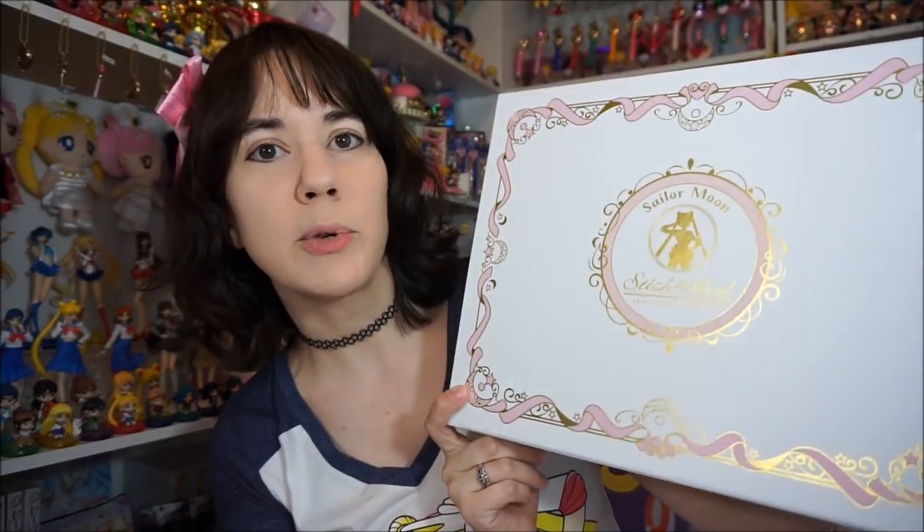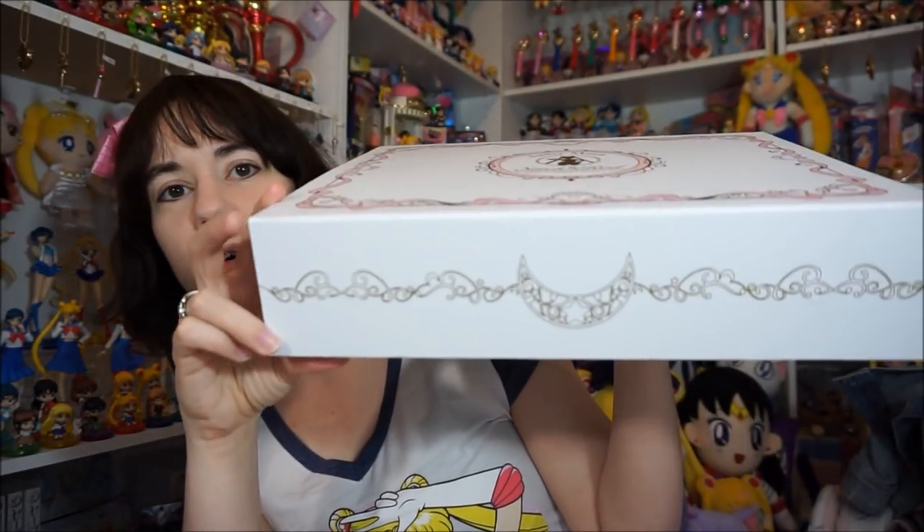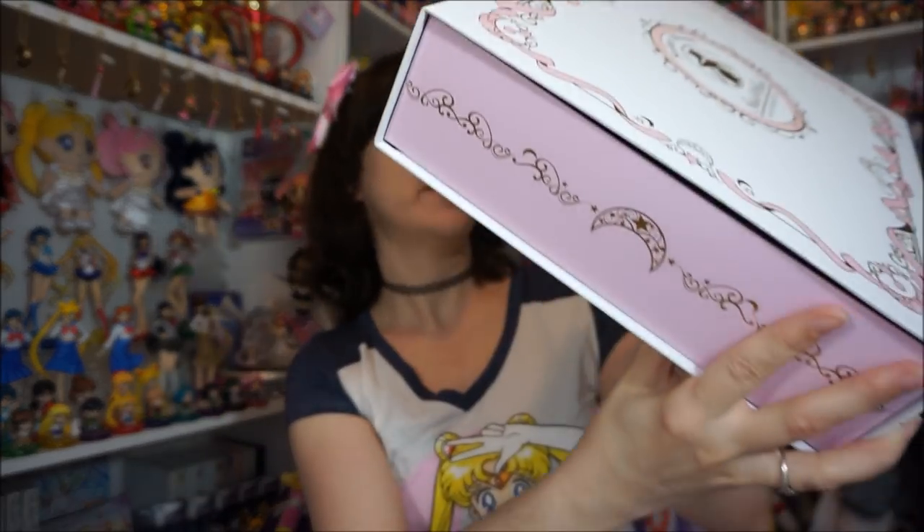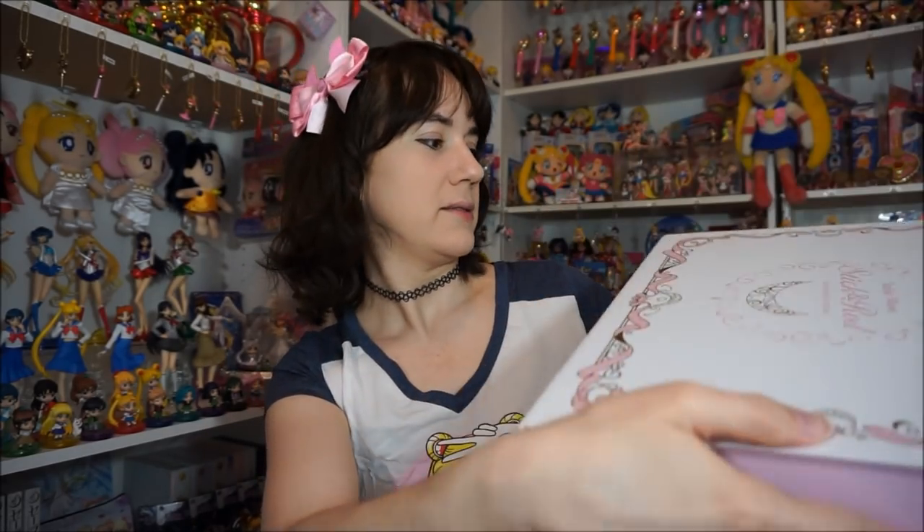The inner boxes that actually hold the wands — they're kind of shimmery and have a really cute little design on them. This one says Sailor Moon Stick and Rod Moon Prism Edition. The whole box is decorated with all kinds of decorative features. I just noticed the moon is upside down on the side here — it sits that way because the box opens this way. I'm not sure what's going on with that but I'll figure it out as I open this.